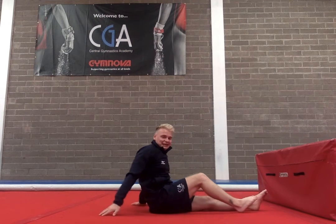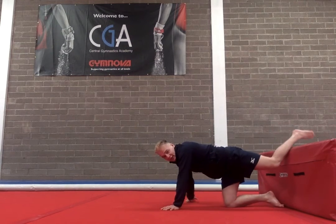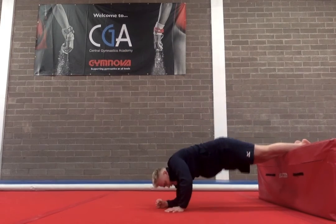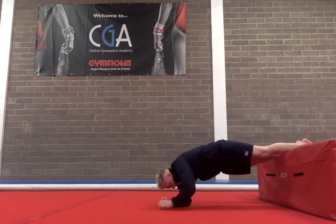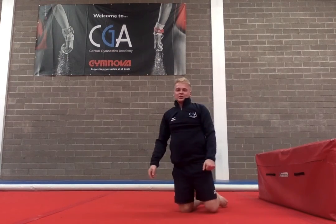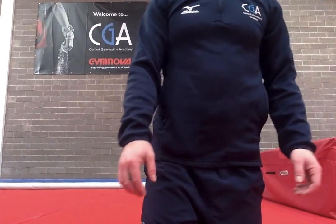Now the last exercise that we're going to do today for our upper arms is feet up on your couch. You're going to go down, up, pat, pat — that's 1. Down, up, pat, pat — 2. And you're going to do that 10 times guys. Off you go and good luck. You're going to go down.